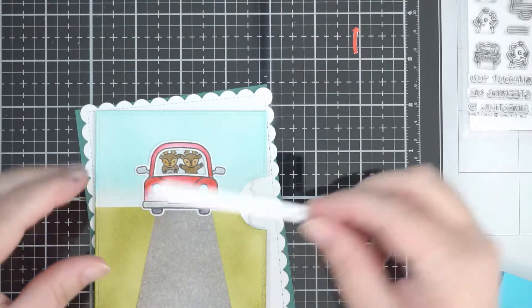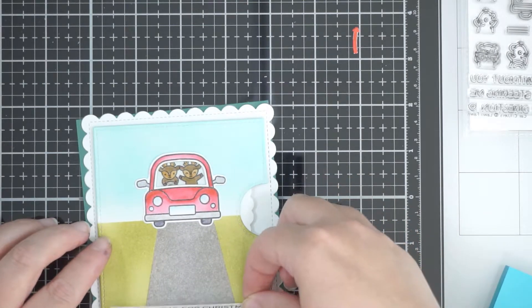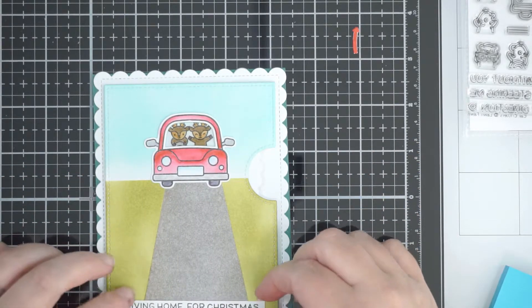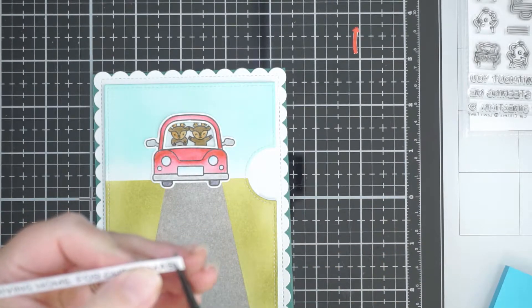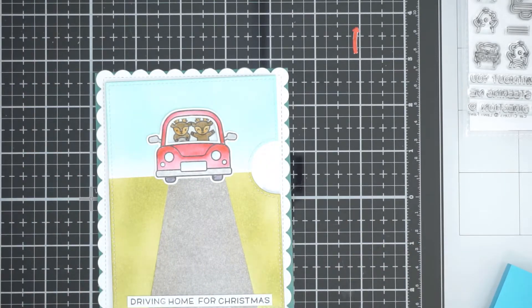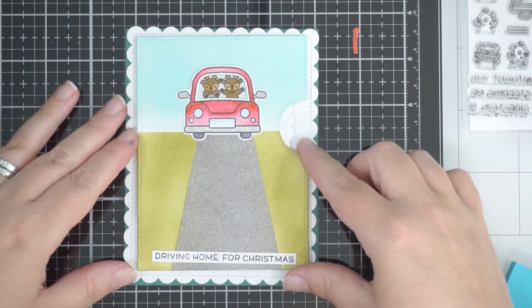I used my paper trimmer just to trim down the edges so it's a nice clean block sentiment. When stamping, I used the edge of a piece of cardstock to line up the words — it's an easier way to align different sentiments from different stamp sets. Then I trimmed it to fit and it's going at the bottom of the card.